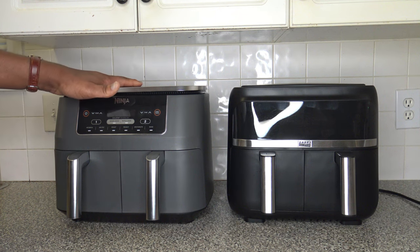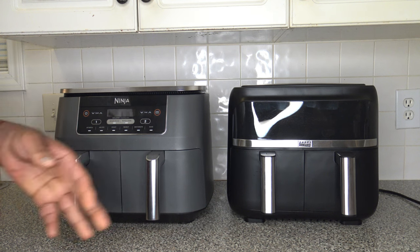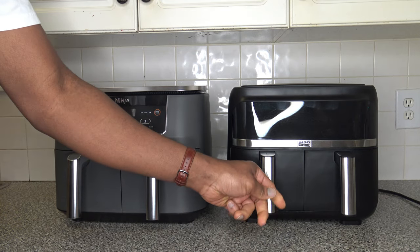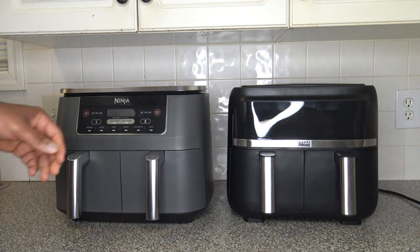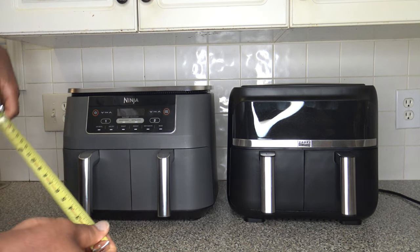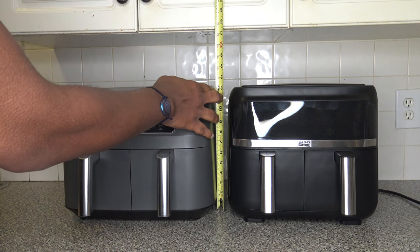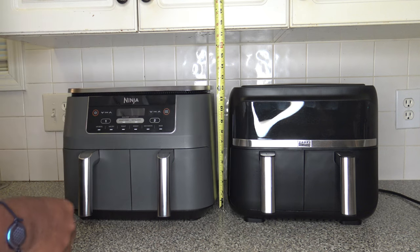Here we have the Ninja Foodi 8-quart dual basket air fryer next to the Bella. With the Bella, underneath the baskets when you first unbox it there's some cardboard on the bottom you've got to remove. Even after removing that cardboard, you still have to do a little extra hand action to get those doors closed. Comparing the height of the two cookers with a tape measure, the Ninja Foodi comes up to just over a foot, and the Bella does too — the Ninja's just a smidge taller.